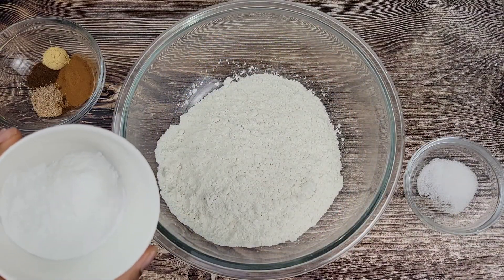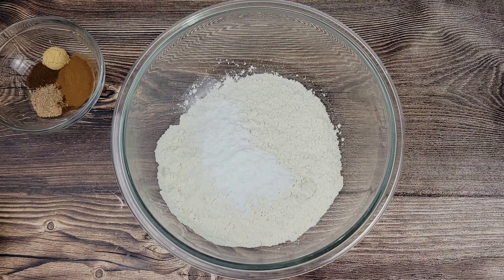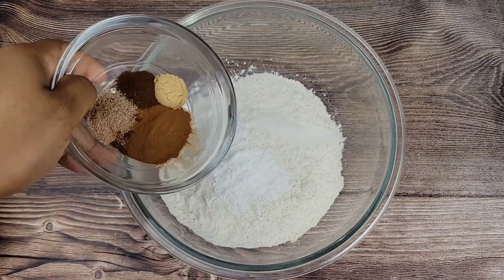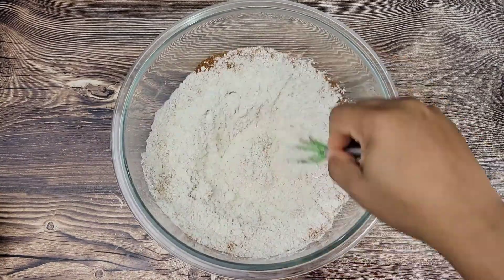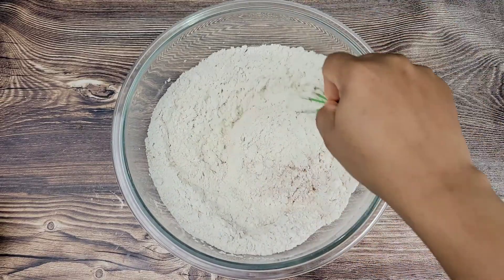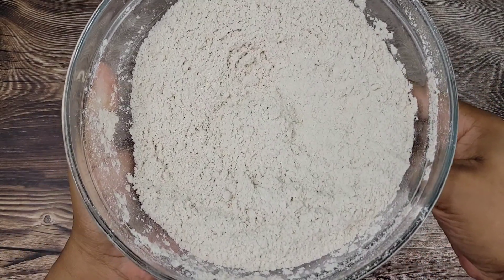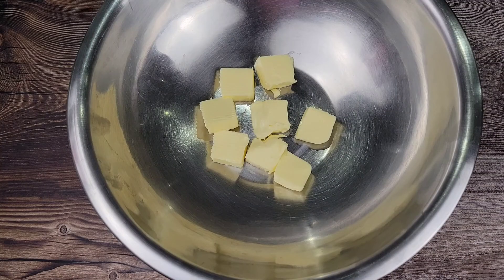Here I have all-purpose flour in the bowl. I'm going to be adding baking powder, some salt, and of course spices — I have nutmeg, cinnamon, cloves, ginger powder, allspice — good stuff. I'll be listing everything in the description box below the video. Just give all of this a whisk and set it aside.